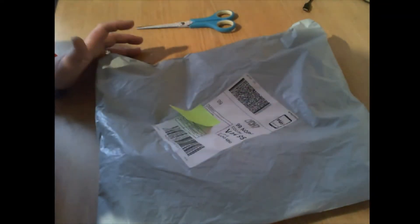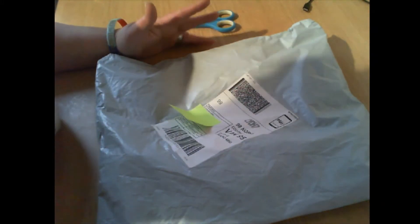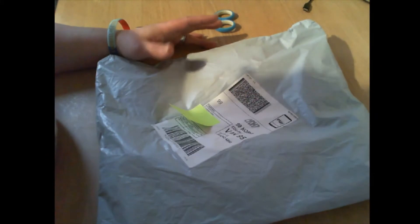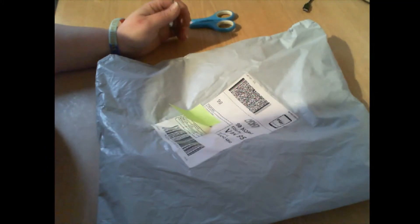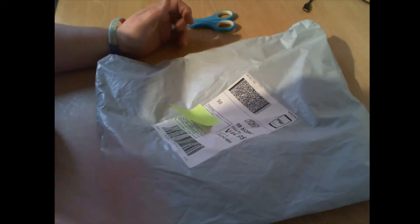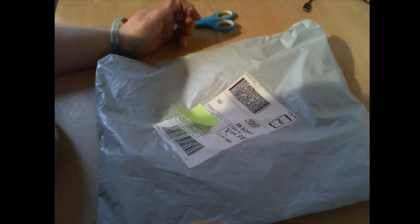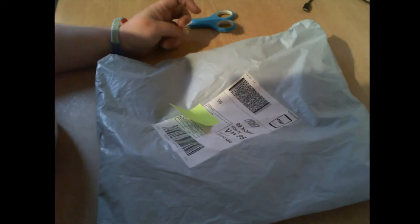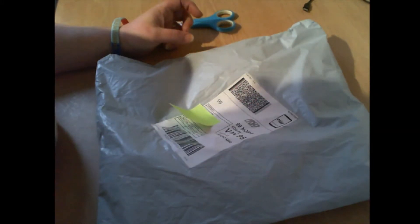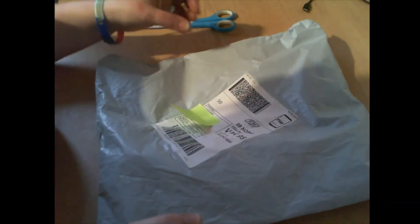Hi guys, welcome back to the channel, Yorkshire Crafter. Today I have an unbagging, and this comes to me from One Day Saving. Ermine got in contact with me again and asked me to review a new product. I also wanted to share with you guys that on the shipping label they have now been using Yorkshire Crafter instead of my name.